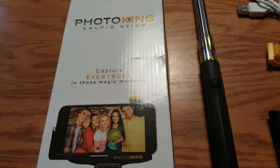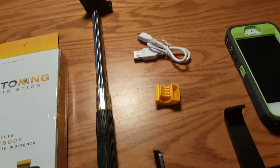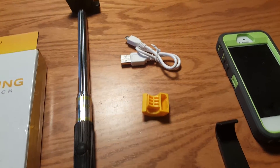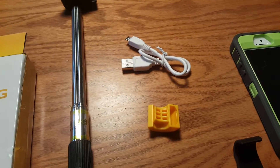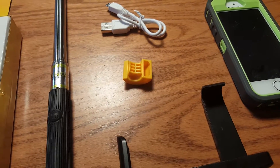This is the Photo King selfie stick. Here's the box it comes in along with the contents on the table. It does not come with the phone — I'm using that for my demonstration. It comes with the telescoping pole, a USB charging cable, the clamp that attaches to the end of the pole, and a little yellow piece I'll come back to in a minute.